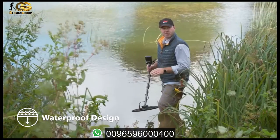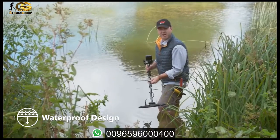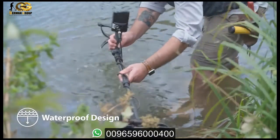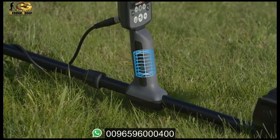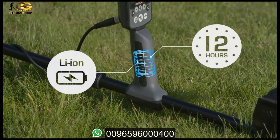Both models are fully submersible for detecting rivers, lakes, and beaches — no matter how cold the water is.